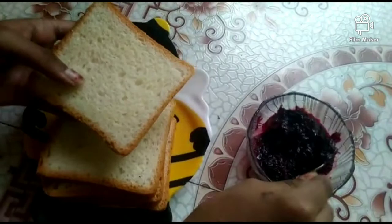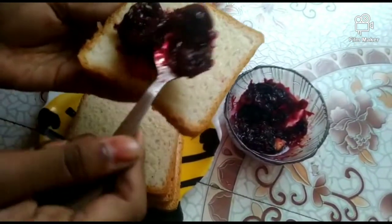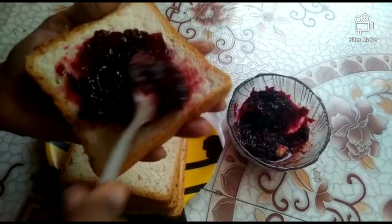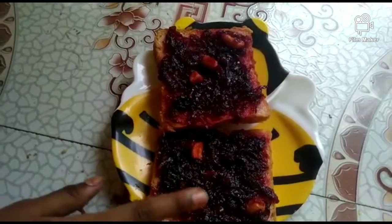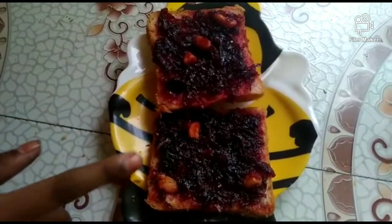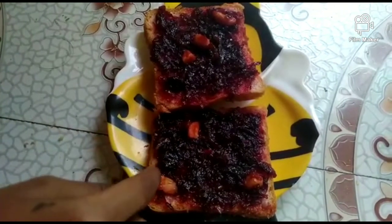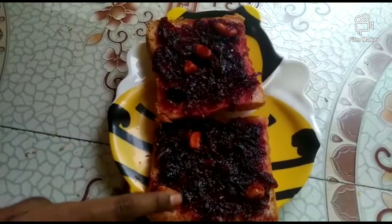First, take a beetroot sweet and spread it over the bread. I applied the beetroot sweet or halwa on the breads. If you want the beetroot sweet or halwa recipe, just comment below — I will show how to make it.